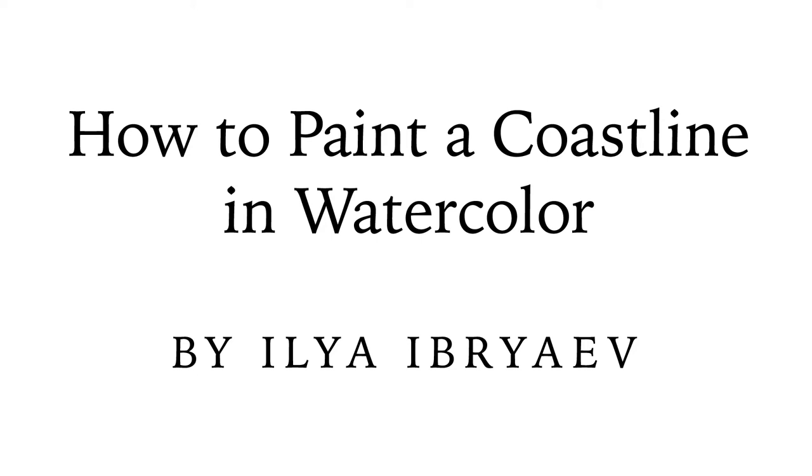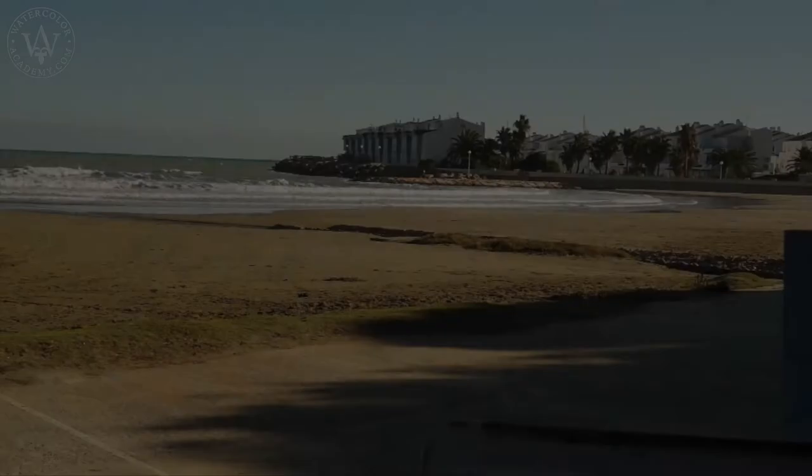How to Paint a Coastline in Watercolor by Ilya Ibreyaev. It is a beautiful sunny day and in this lesson I will be painting a sandy Mediterranean beach.